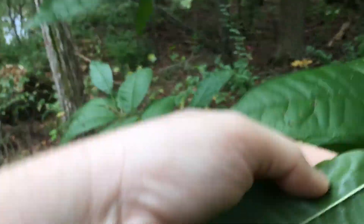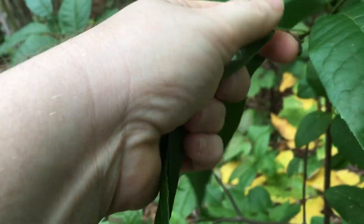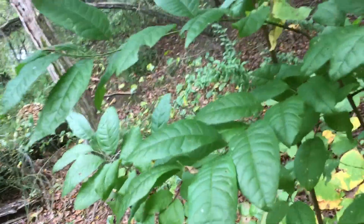This is one of my favorite plants slash trees to come across when I'm on a long hike and I'm thirsty. This is called Sourwood, and I love it so much because the leaves, if you're thirsty, you pluck off a leaf and chew it. It stimulates the salivary glands so you don't quite feel so thirsty. It tastes a little bit like crab apple.